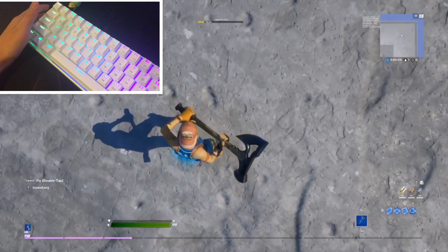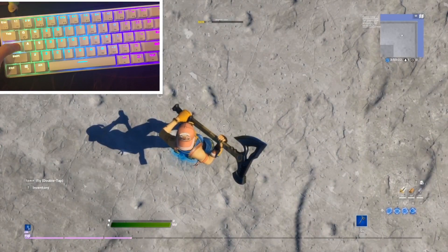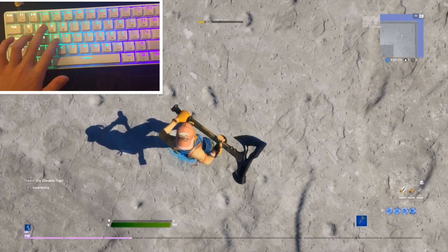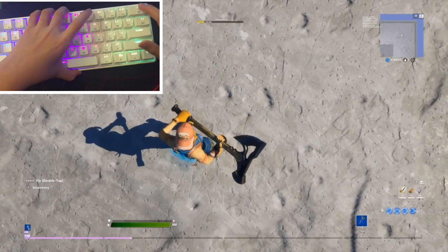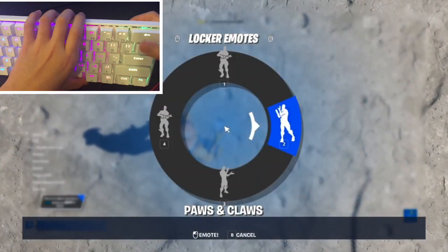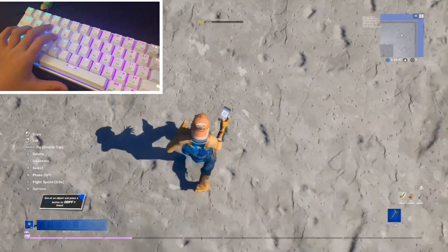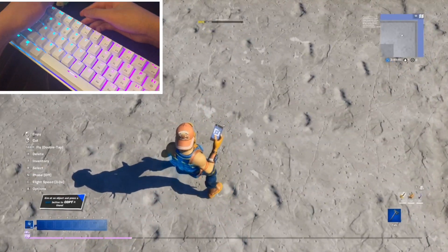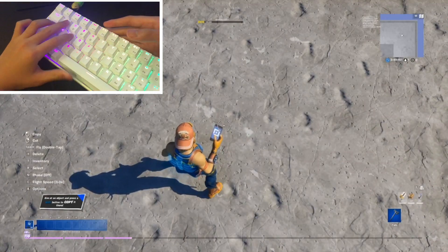If you guys want to see the board, it's a GK61 by HKGaming or Geek — I'm not sure because on the website it says HKGaming. You can hear a metal sound; that's because I'm propping it up on a mouse. I also have a new attachment — it's a little turtle and the cable looks really cool.